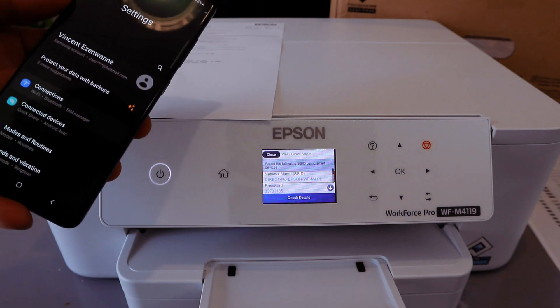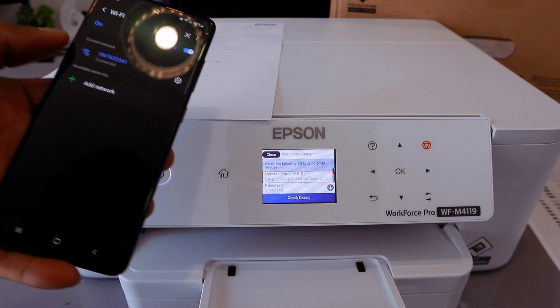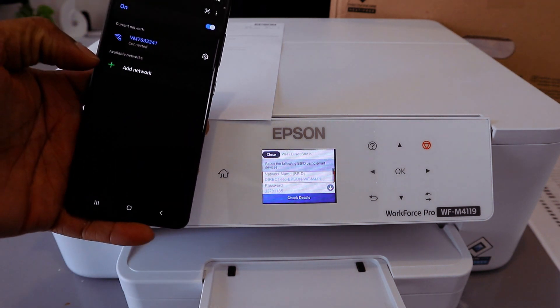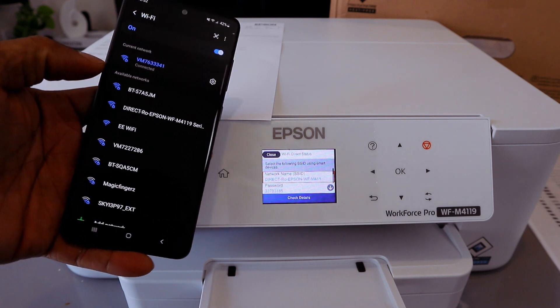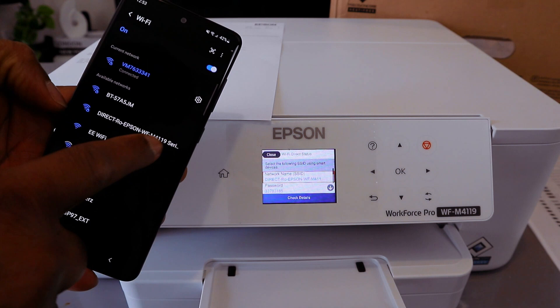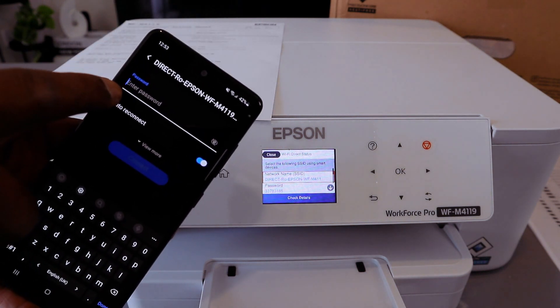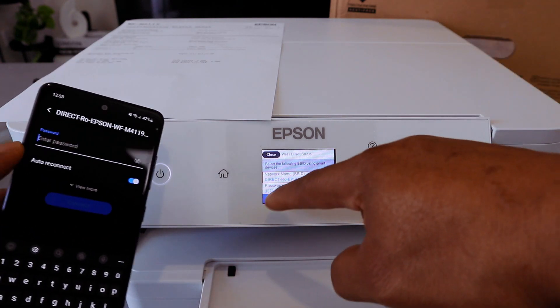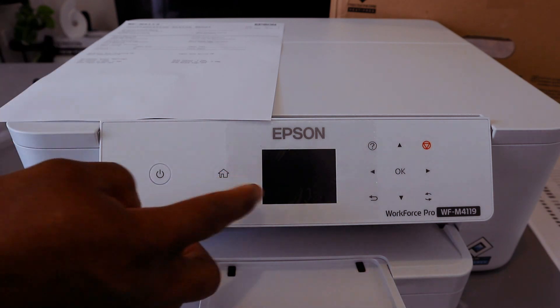Go to Connections, select Wi-Fi, and it will start looking for available Wi-Fi networks. Here we go — it found Direct Epson M119. Select on it. Now we need to enter the password. Look on the printer screen for the password — we have the information here.